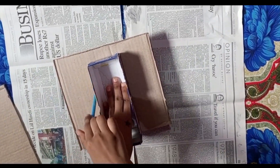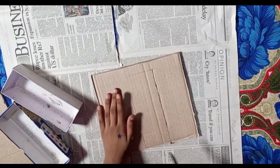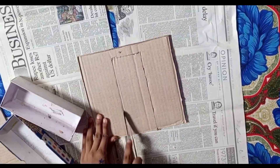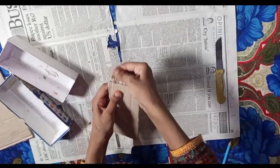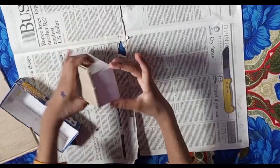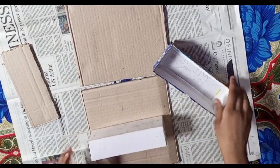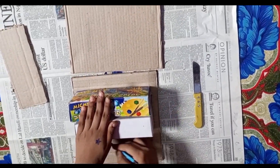I have made a small draw, I made a card, I have made a box. I have cut it. I will put two sides and I will draw the pencil.